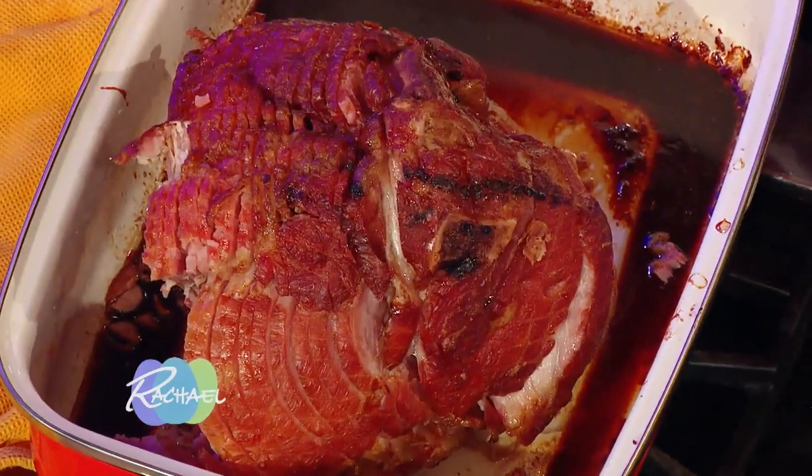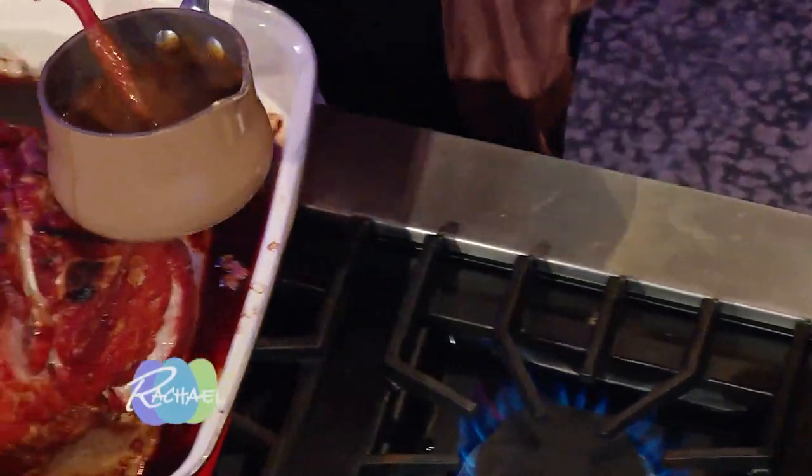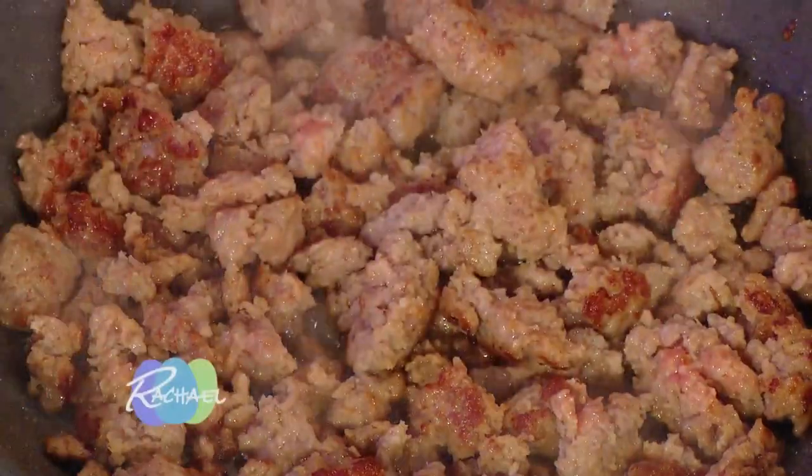I turned our spiral ham back on its side, and our glaze is up to a bubble. Now I'm gonna pour the hot glaze slowly all over those slices.